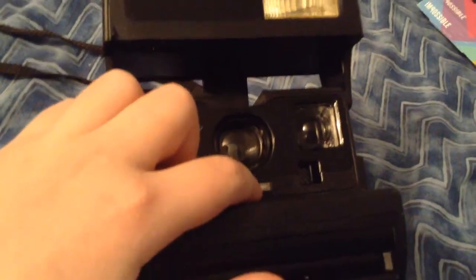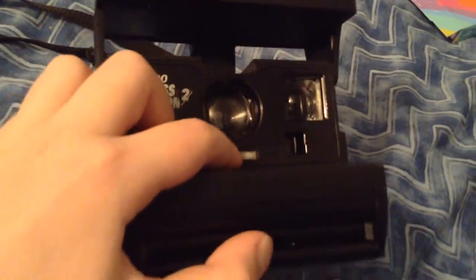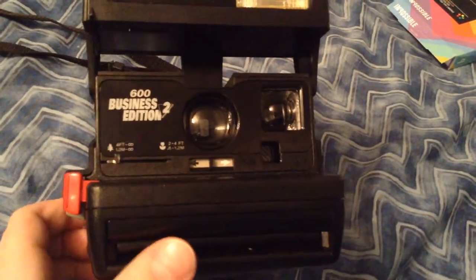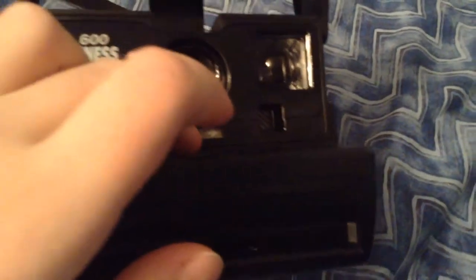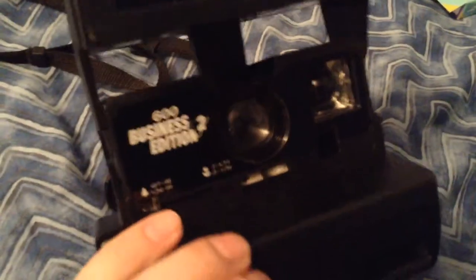If you slide this to the right toward the white arrow, you can take a picture in a dark room and brighten it up. If you slide it left, you're in a lighter room and you can make the picture darker.